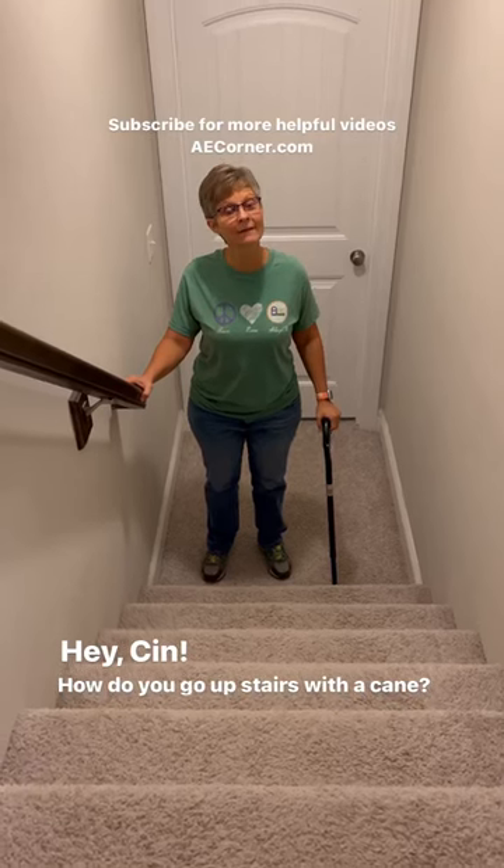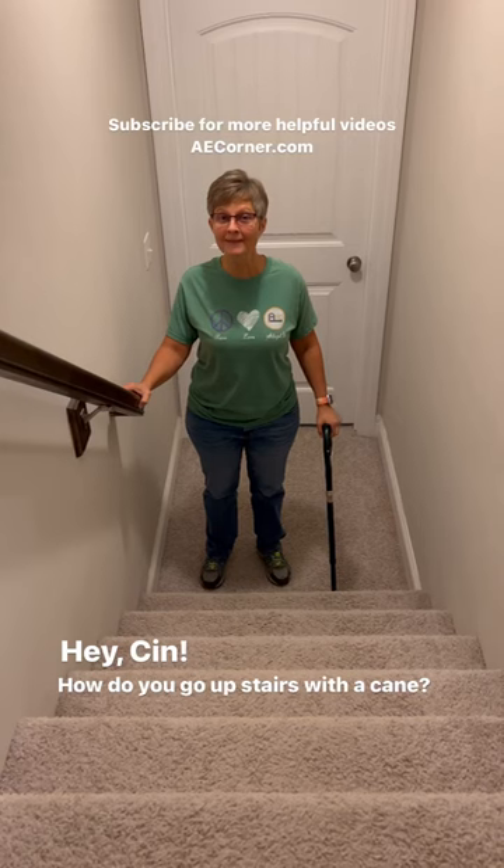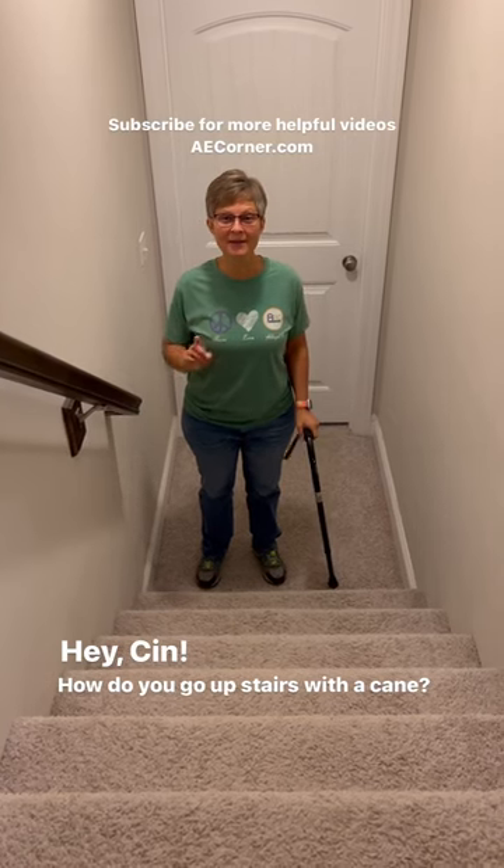Hey, Cyn. Yes? How do you go upstairs with a cane? This is how you do it. Here's your cane. Going upstairs.